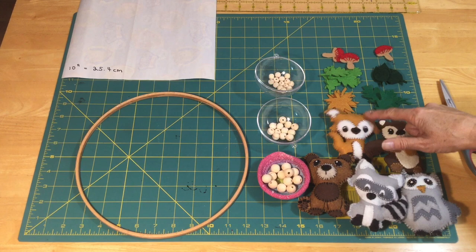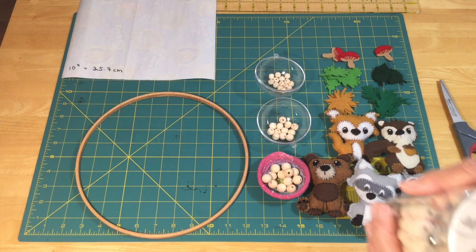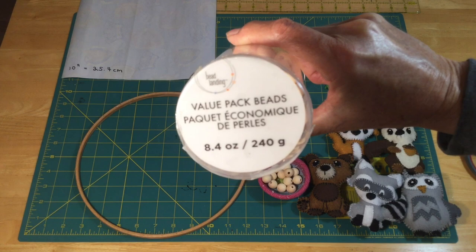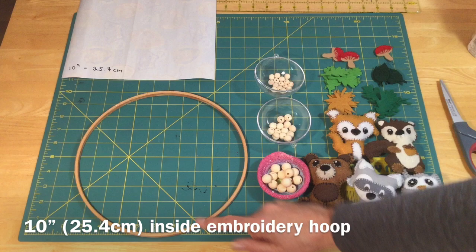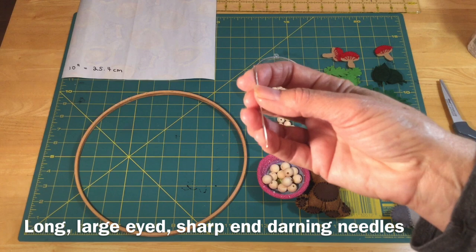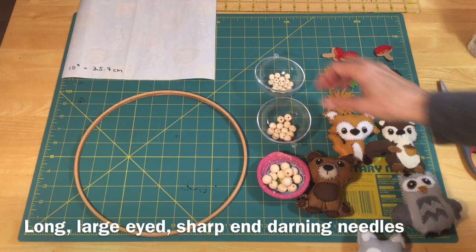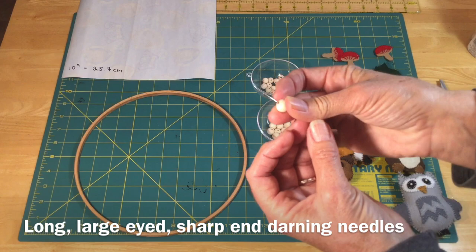So I've got my five animals, some foliage, some mushrooms, and some beads in three little sizes from Michael's — from Bead Landing's value pack, which was the most economical. I'm using a 10-inch embroidery hoop, just the inside ring, which is 25.4 centimeters. You want a needle with an eye large enough to thread your thread through but not so big it won't go through your smallest bead. I'll be using 100% super mercerized crochet cotton, which is really strong and should hold up nicely for the mobile.